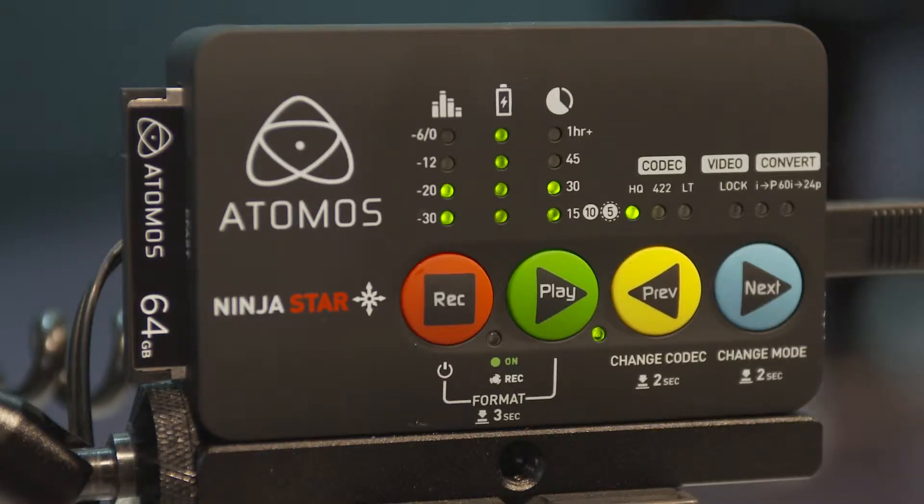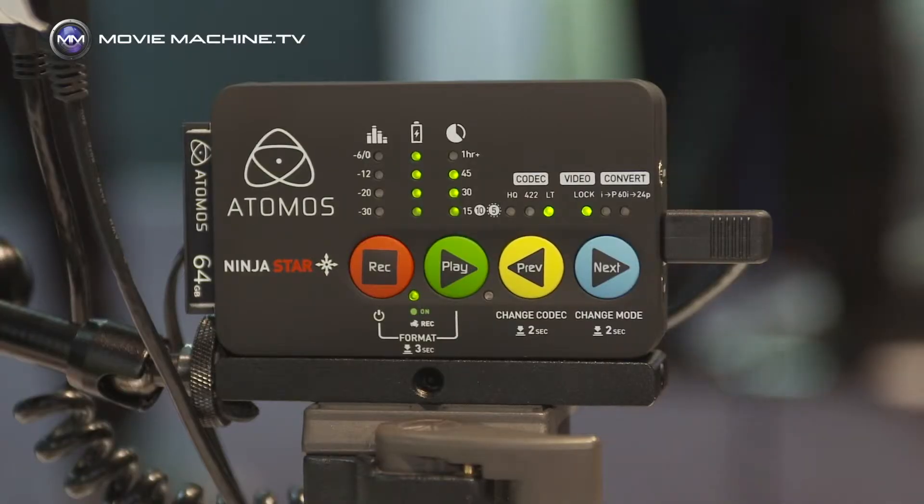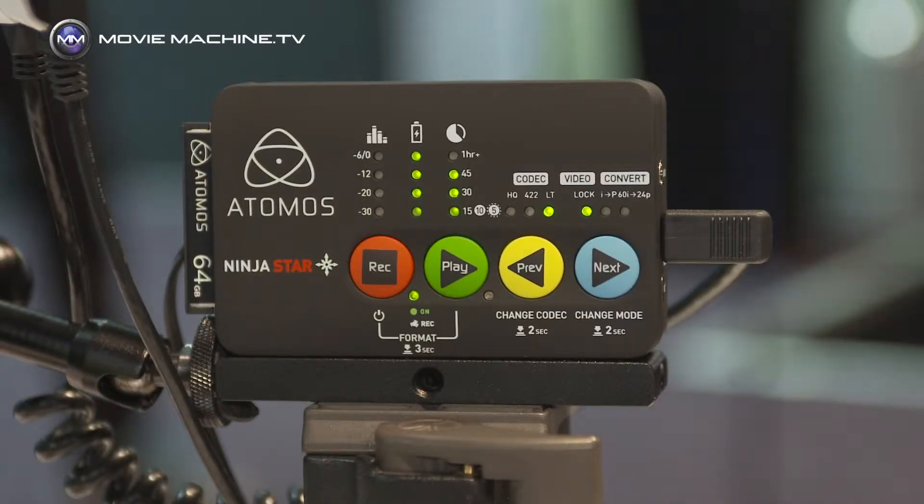The Ninja Star is a product I love because the tiny little ProRes recorder just sits on top of your camera. Depending on which camera you've got, it will either trigger over HDMI or you'll do it manually if you've got an older camera. I've been using it on the PMW F3 — that little Ninja Star becomes my record button.